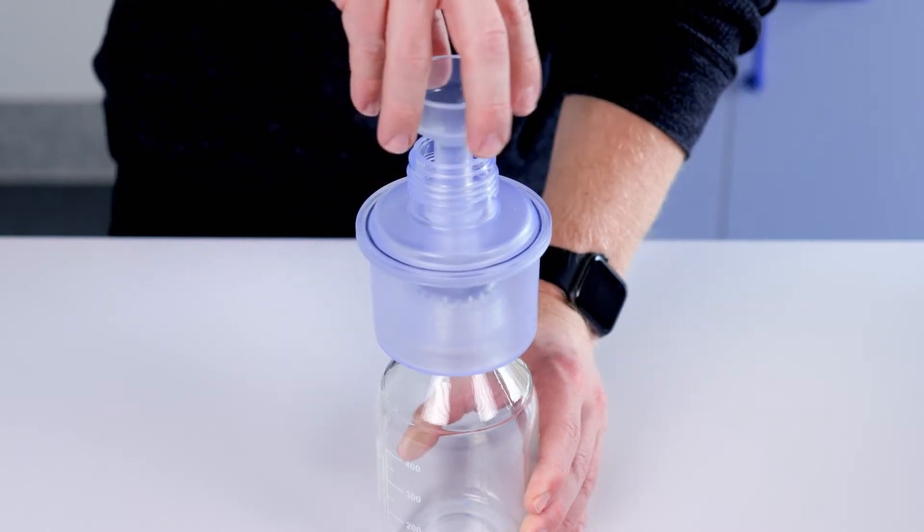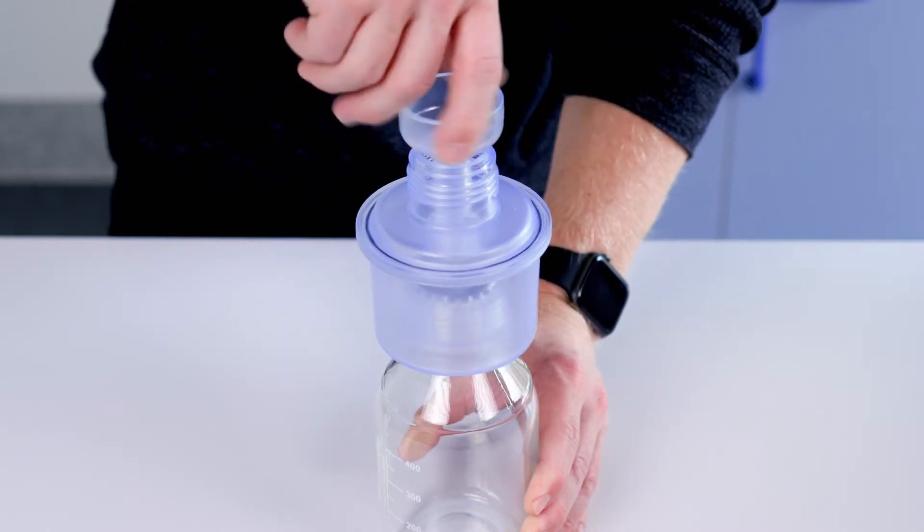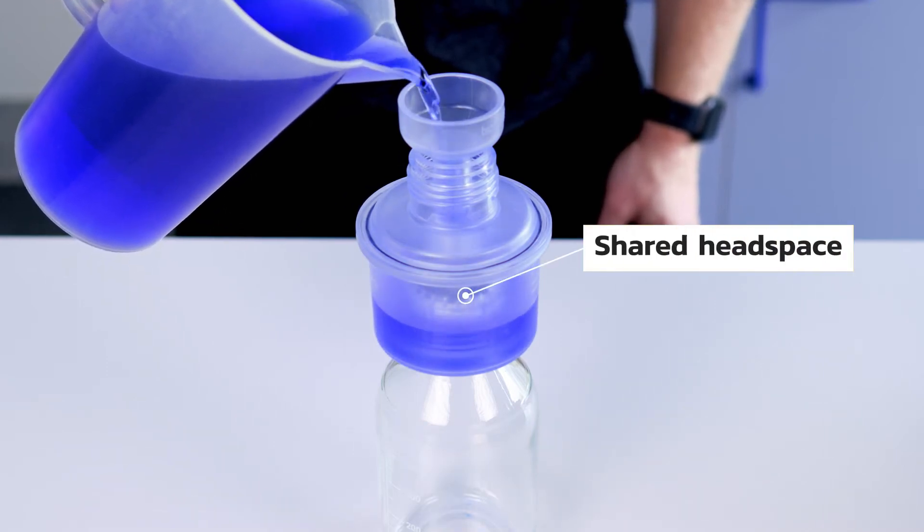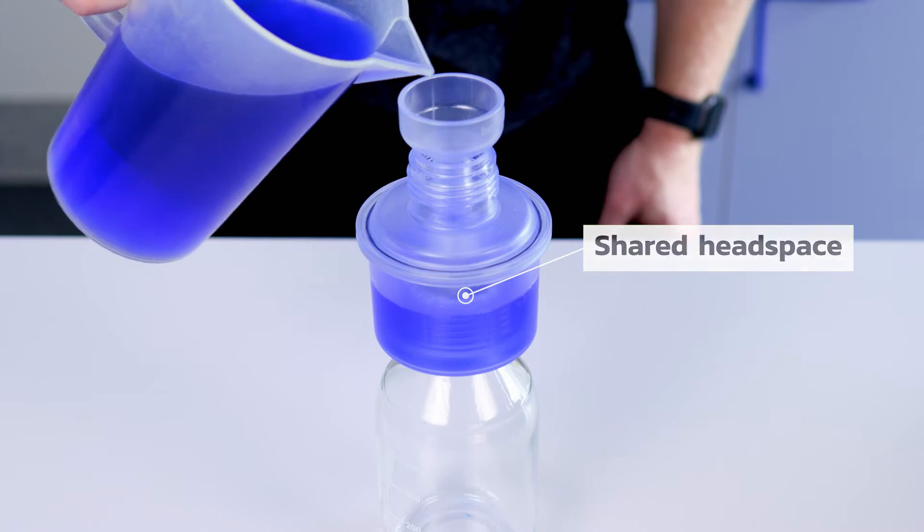In the in situ version, the gas removal part is mounted on top of the bottle instead, creating a shared head space between the gas removal unit and the incubation bottle.